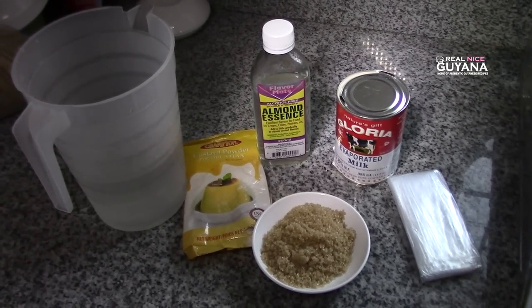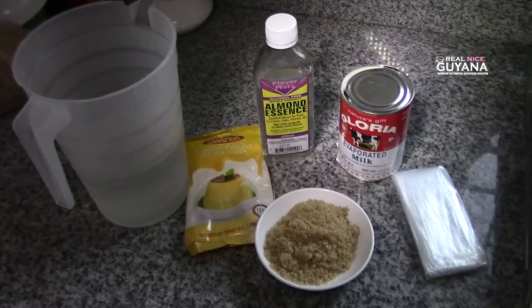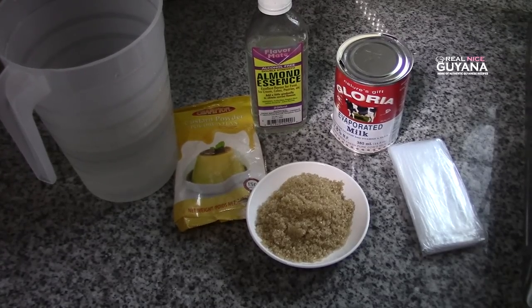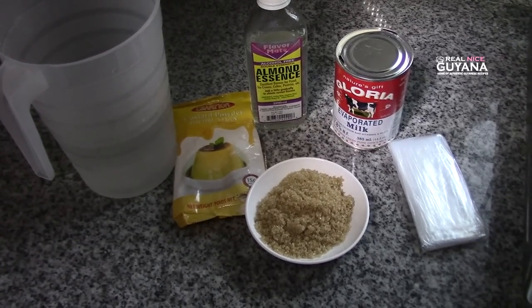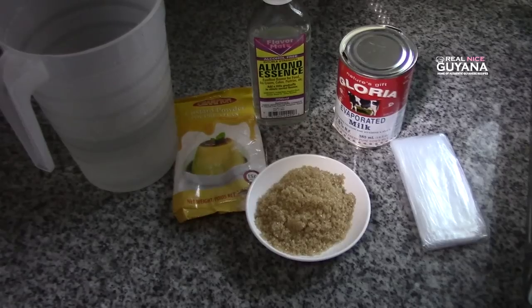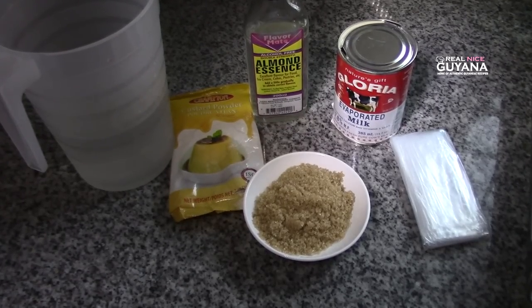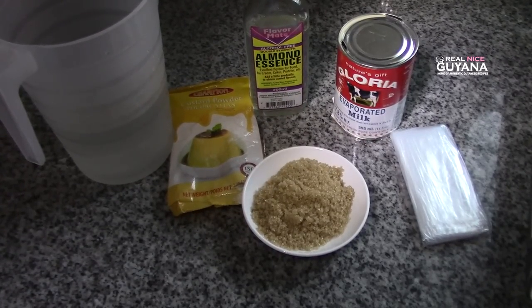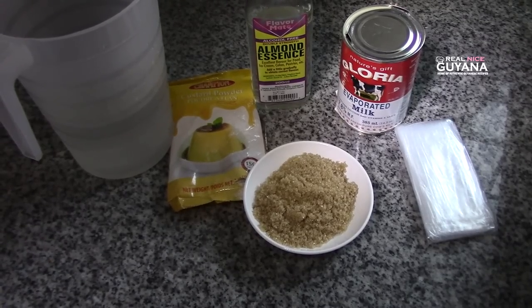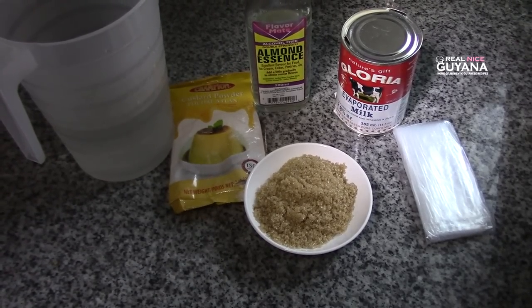Hey guys, welcome to our channel once again. Realize and Mali, our hosts here. Today we're gonna be making milk icicle, and for that we have our ingredients. We're gonna be using some evaporated milk, some essence, sugar, custard powder, water, and we have our bags to fill in our milk icicle. So let's get started.